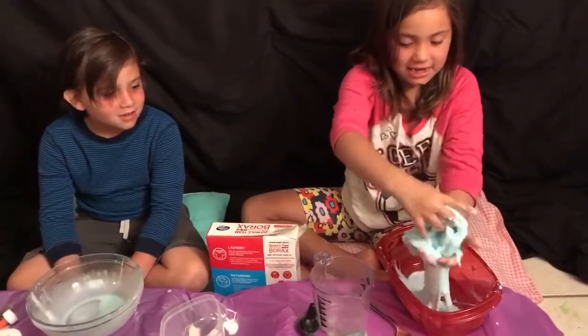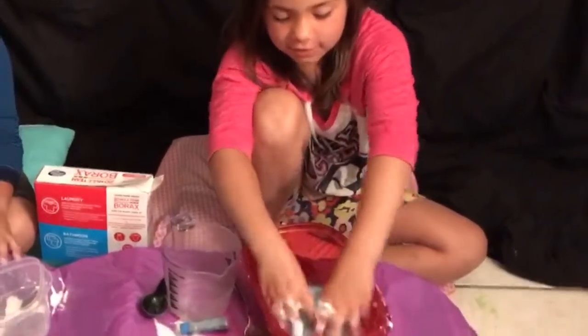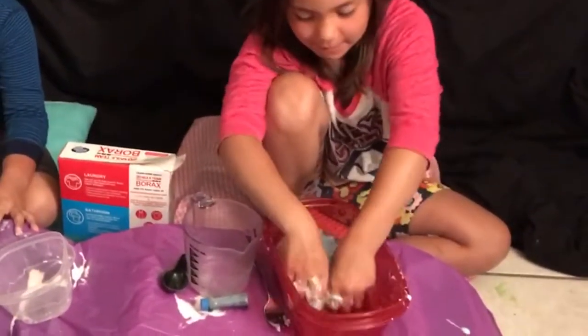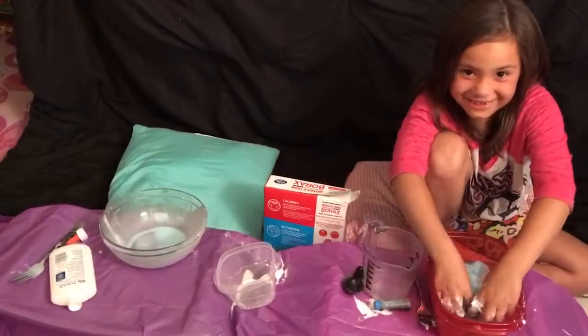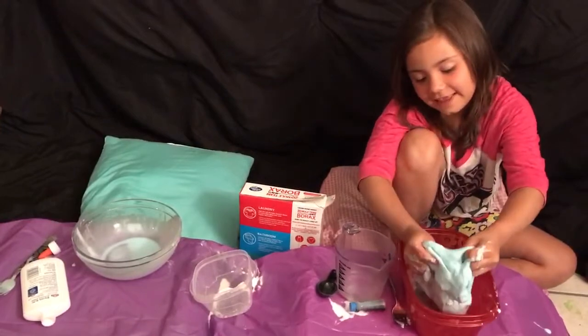It's still sticky. I'm mixing it together with the water really well, so we'll make it not too sticky slime. It's a perfect slime. It's mushy. I think that's good.